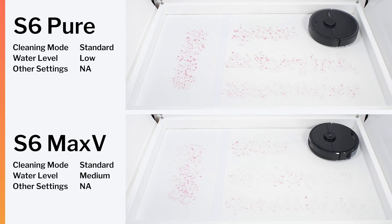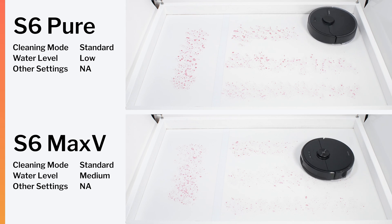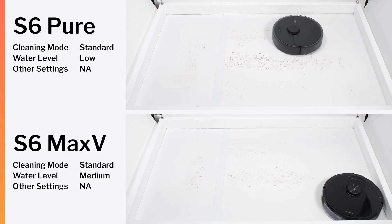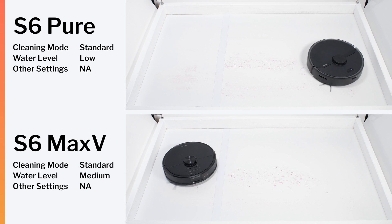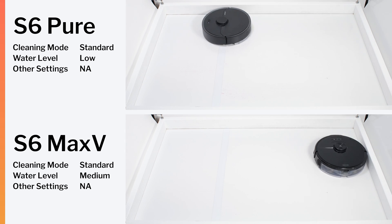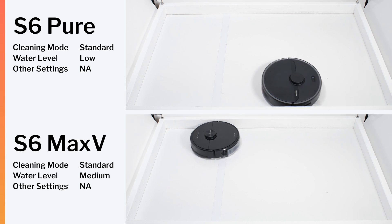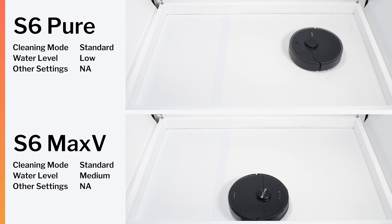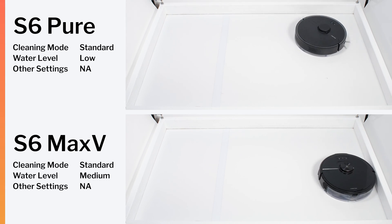Despite these apparent advantages for the S6 Max-V, the S6 Pure, with its basic all-in-one mopping attachment, mops hard floors just as well according to our testing. Both robots performed equally well in our mopping tests. And this really describes the results for most other tests we performed also — both robots performed very similarly in most of these tests.